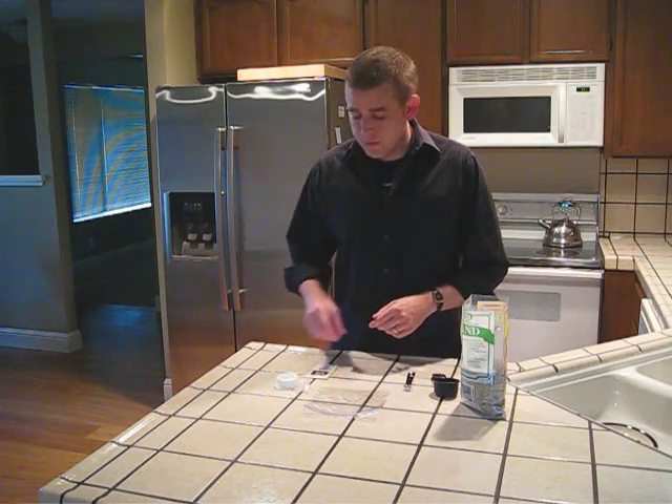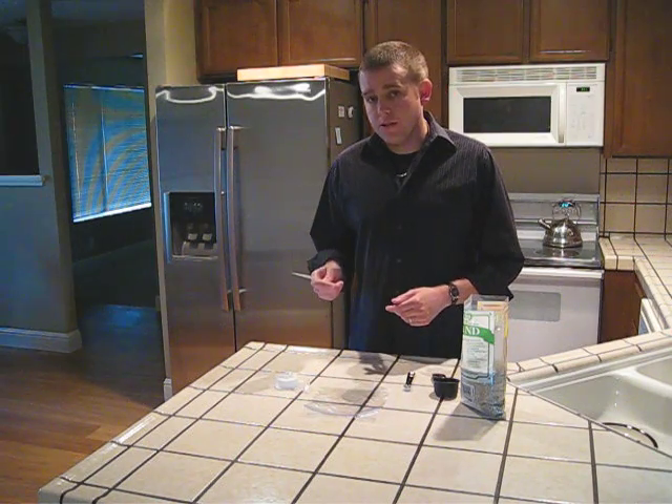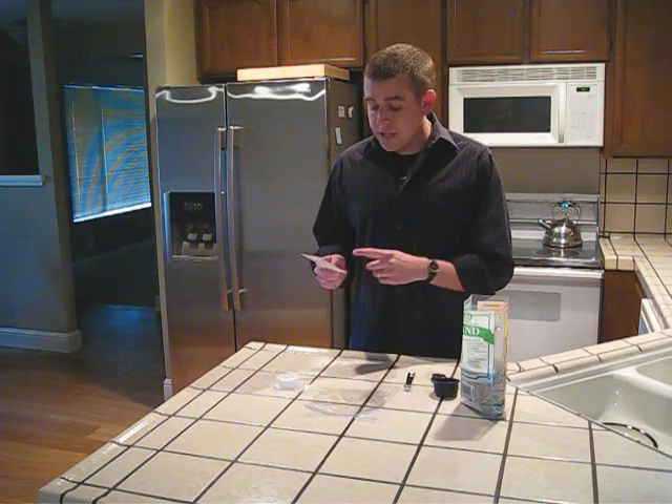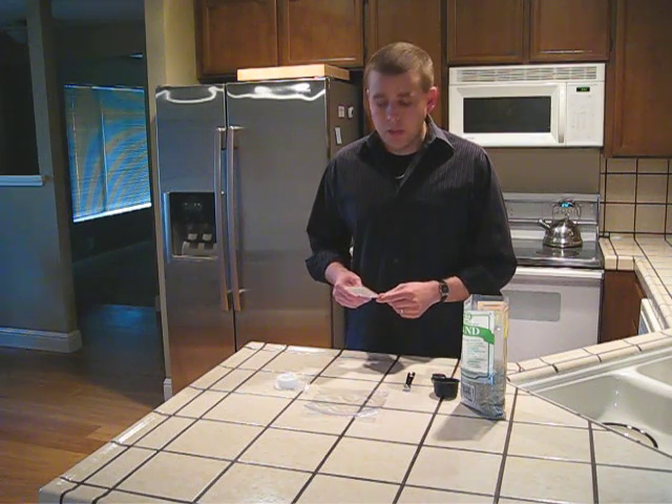This is a treatment that several species of milkweed require before the seeds will germinate. So you'll want to take a look at your seed packet and see if they require cold moist stratification. If that's the case, you'll want to gather a few supplies.